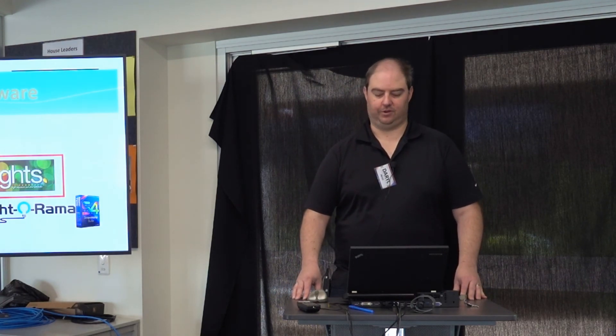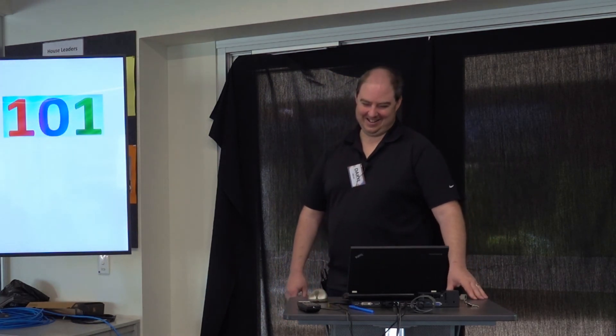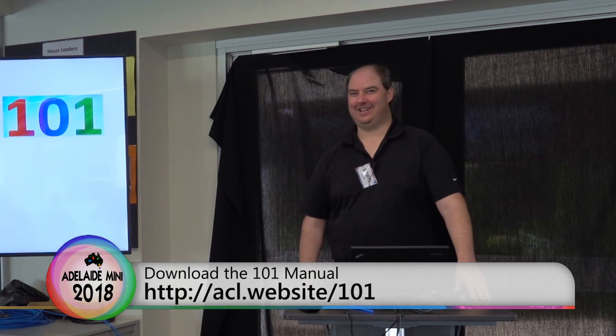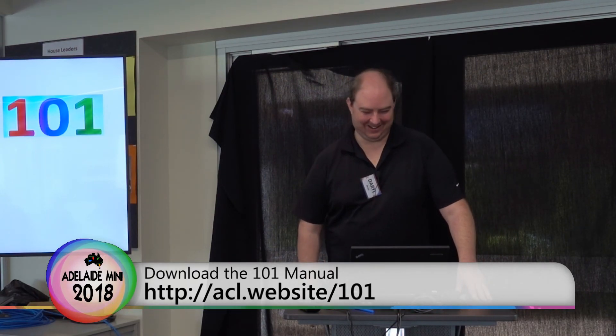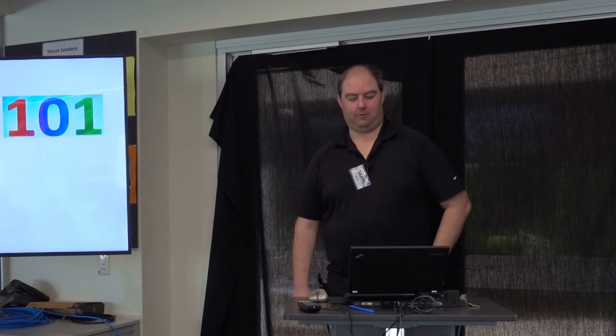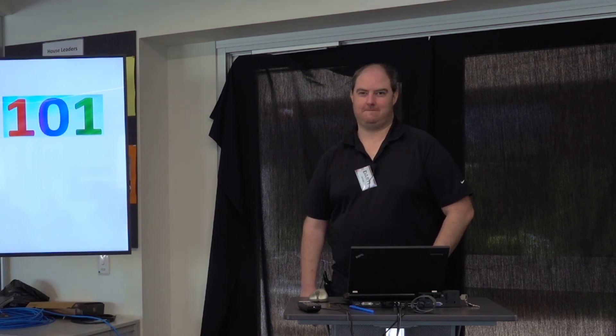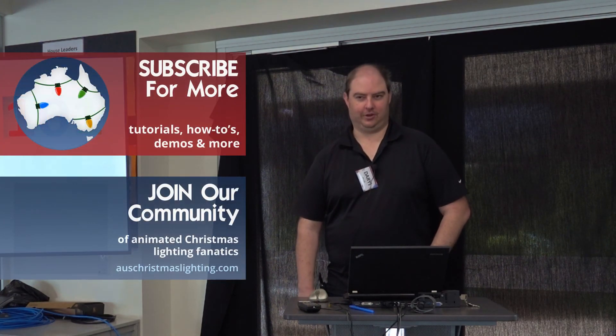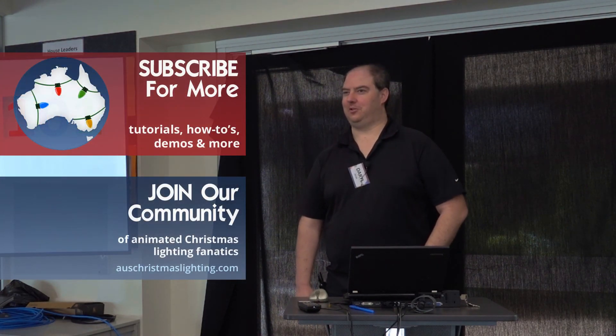If you want to download the 101, conveniently the URL for the 101 is not in the 101 itself. The URL is acl.website/101. You do have to sign up to ACL to be able to download it — and of course ACL is Australian Christmas Lighting, not the Australian Christmas Lobby.